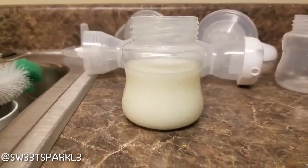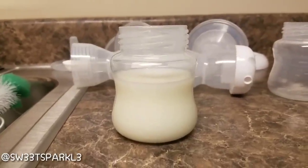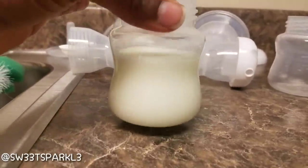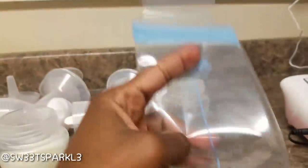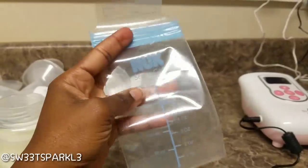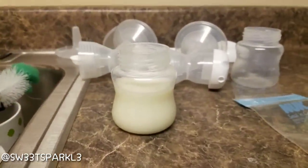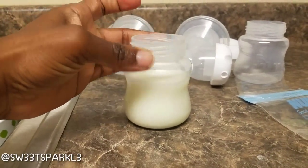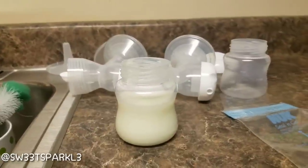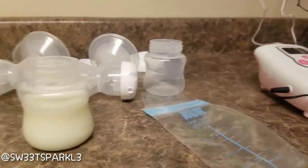I'm going to combine them into one bottle. Between both breasts I got about a four and a half to five ounce bottle, which is a good amount. I do place them into breast storage bags. This is my review of this pump — I got a pretty good amount of expression and I'm pretty much pleased. If you guys have any questions or comments just let me know. Thanks for watching!